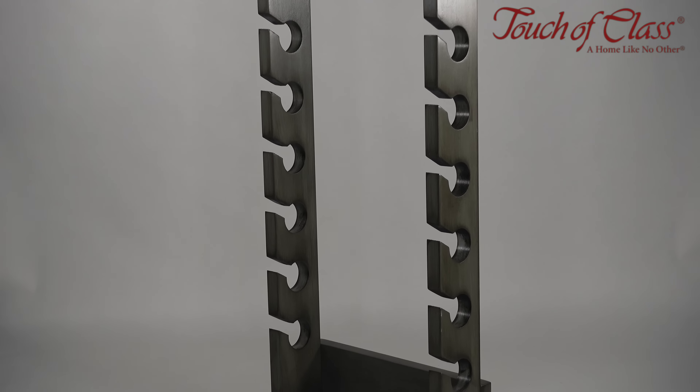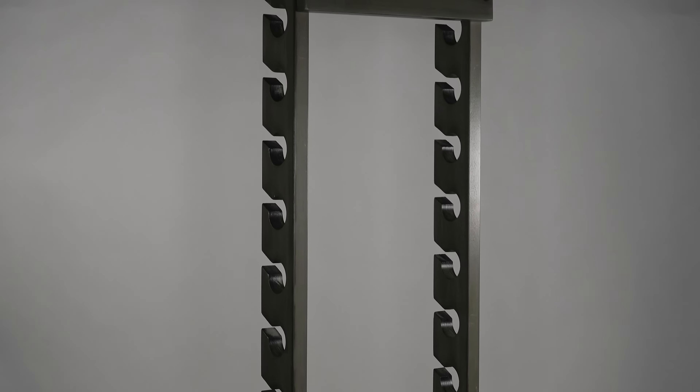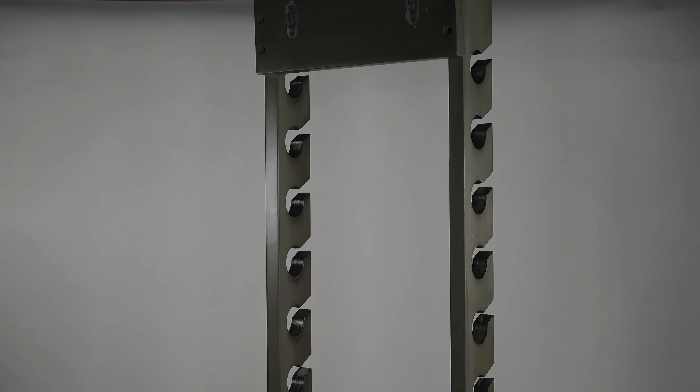This is our handcrafted solid wood cap display rack. This rack is a perfect way to display your most prized collection of caps.